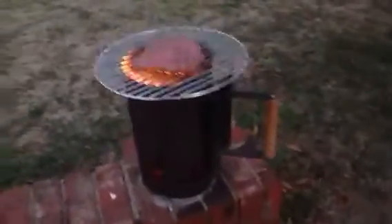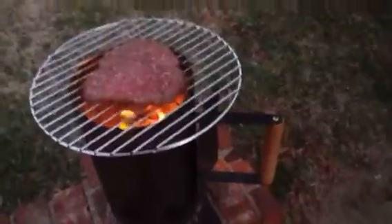Looking good to me, smells really good too. It flares up a little bit when the grease pops down there — it makes it smell and taste good.